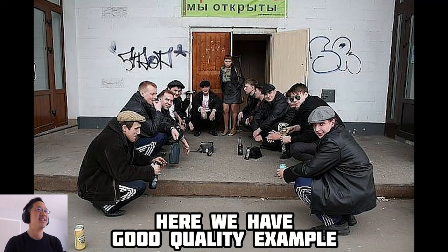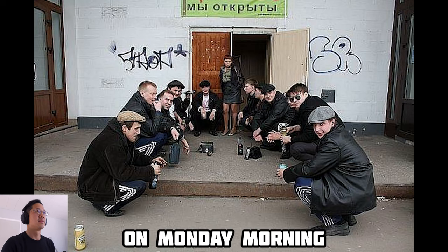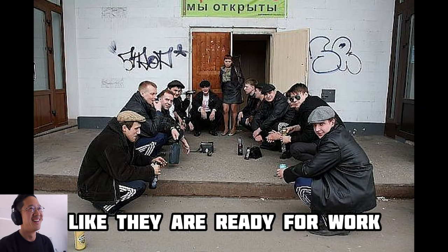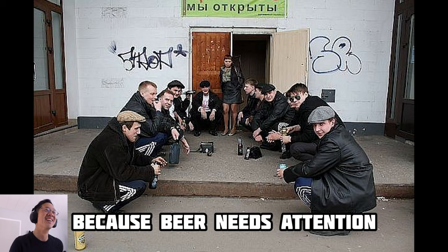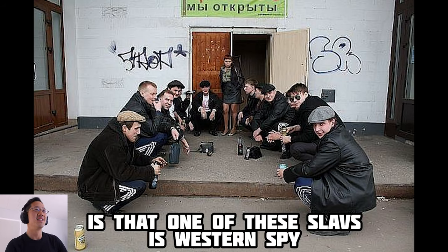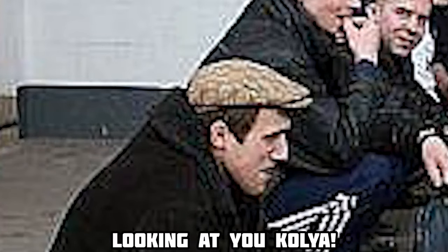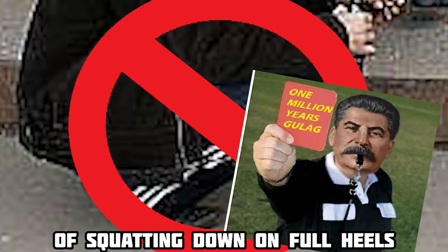Here we have a good quality example of a squat session taking place in front of a bar on Monday morning. How do I know it's Monday morning? Because the sign says we are open and all the Slavs look very refreshed like they are ready for work. But work will wait, because beer needs attention. One of these Slavs is a western spy — did you know? I knew. I knew who it was. Looking at you, Kolya.